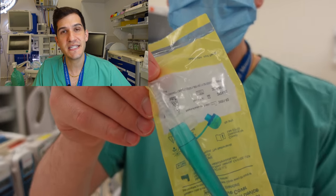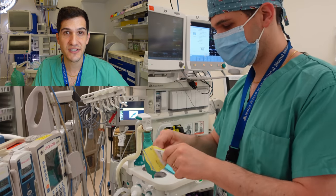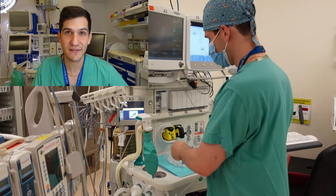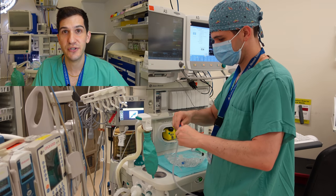The S in the mnemonic stands for suction, and in this case I'm picking out one of our smallest suction catheters. You can see by comparison it's significantly smaller than the suction used for adult cases.